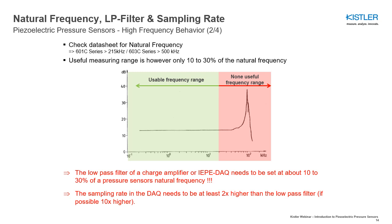The sampling rate, on the other hand, needs to be at least 2 times higher than the low-pass filter that you have set. If possible, make it even 10 times higher.